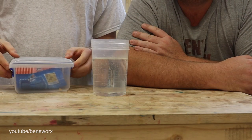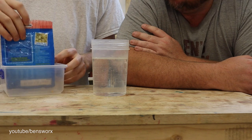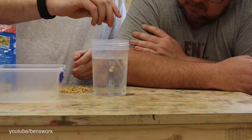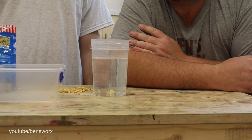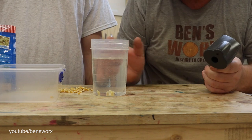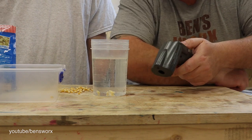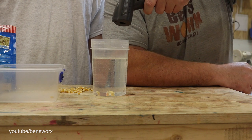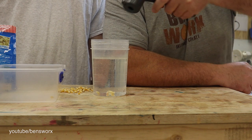How many kernels do you think we should put in? I think for this one let's do four. So the kernels are in — it's just a waiting game. We can check to see what the resin temp's at; I know it's starting to get a little warm. We're currently at 71 degrees Celsius.